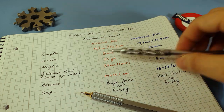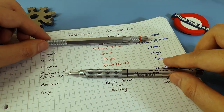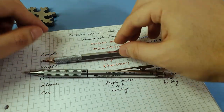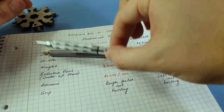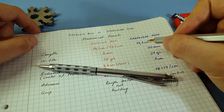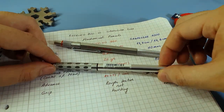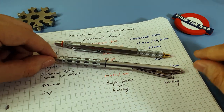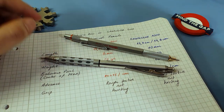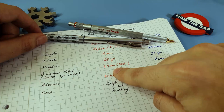Regarding weight, the 800 has a 25 gram weight versus the Graph Gear which has 21 grams — a 4 gram difference. You can already tell when you lift each one that the 800 is heavier. For everyday writing, I believe the 800 is a bit too heavy to take notes for long periods of time, whereas the Graph Gear is easier. Consider this if you plan to use it as a writing tool rather than a drawing tool.